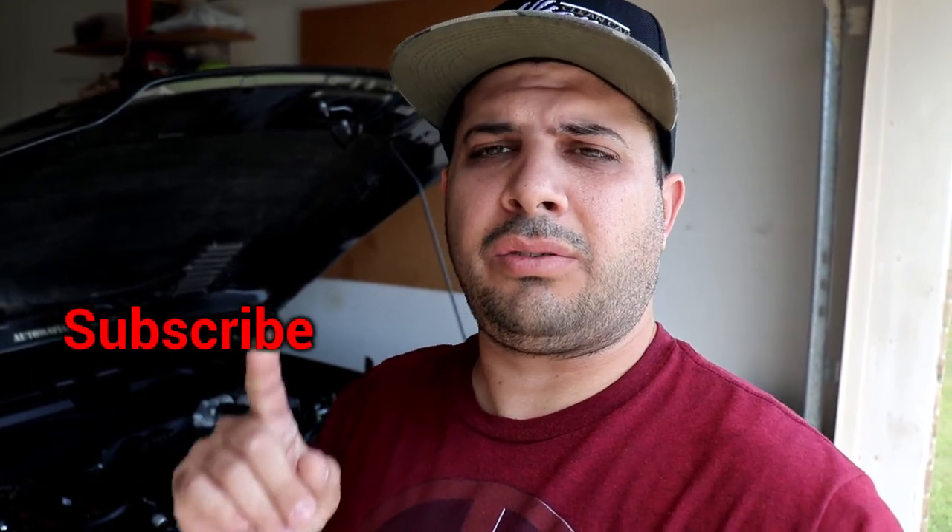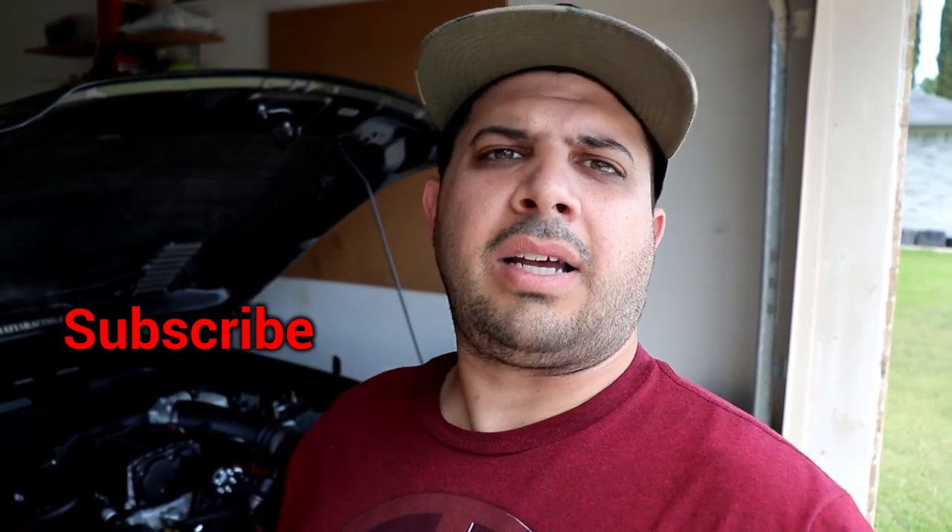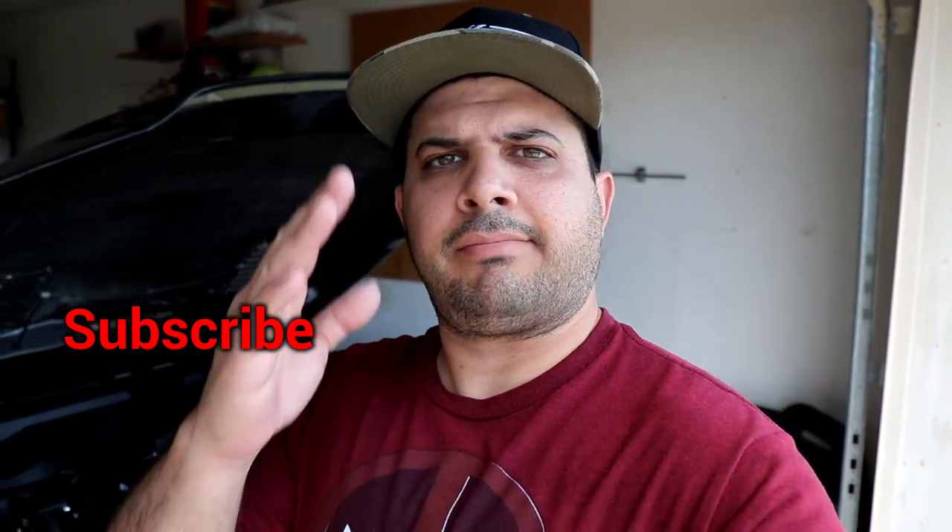Don't forget to like, share, and subscribe — hit the subscribe button, I will appreciate it. And hit the bell so you can get notifications. I'll see you guys on the next video, take care.